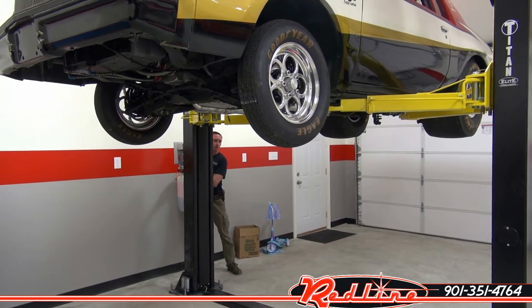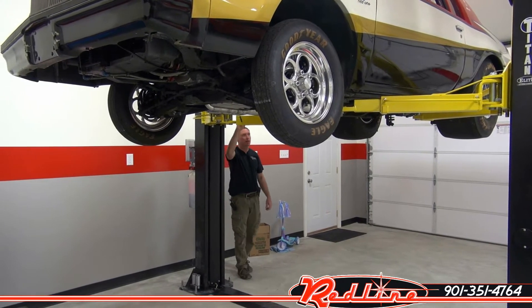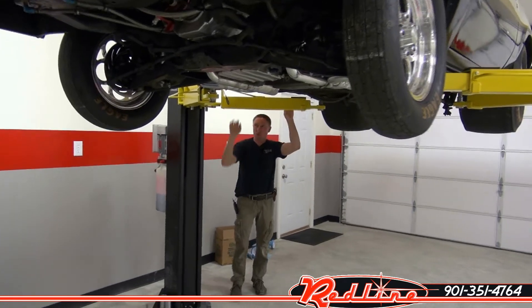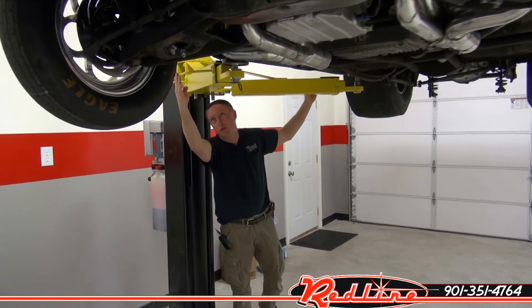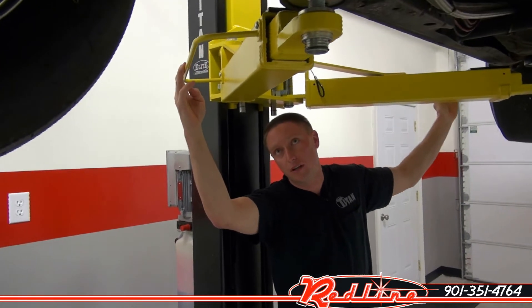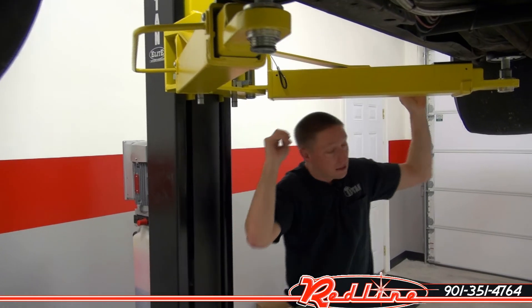I'll go ahead and set it down onto the safety locks and that's it. I'd also like to take this opportunity to point out that you have grab handles. If you look over here on the side, you'll notice we have grab handles on the arms so that it just gives you a nice place to grab onto the arm to pull it out from underneath the vehicle.